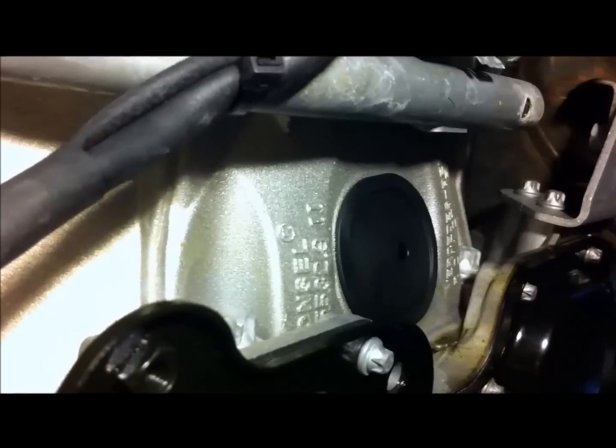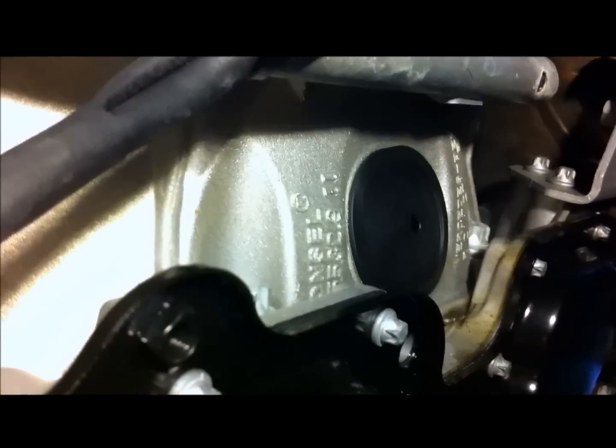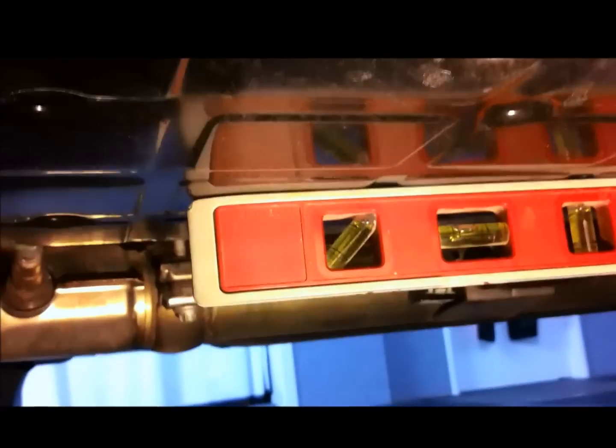The first thing I've done is remove the engine bash plate and the big plastic cover that lies under the transmission. I've got the back of the car up on axle stands and the front on ramps, so the oil pan is pretty well level. I've got the spirit level on there and it's pretty close — that's good.